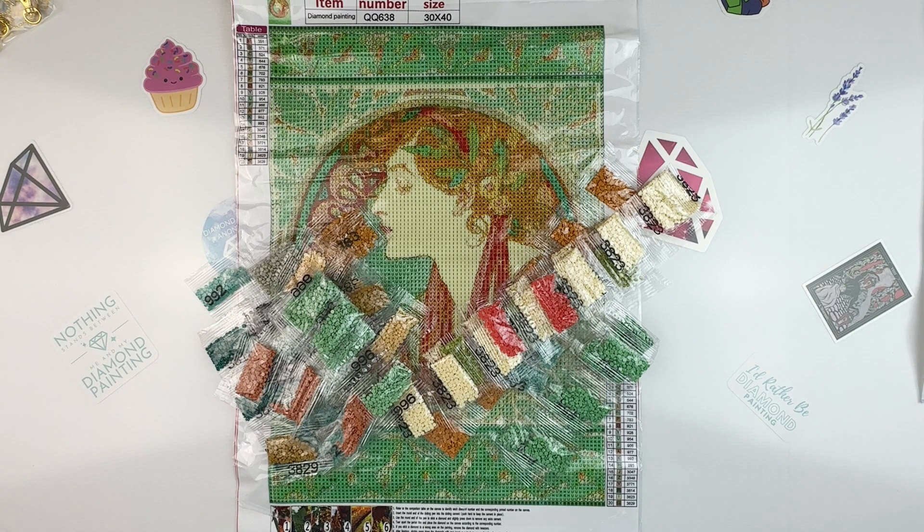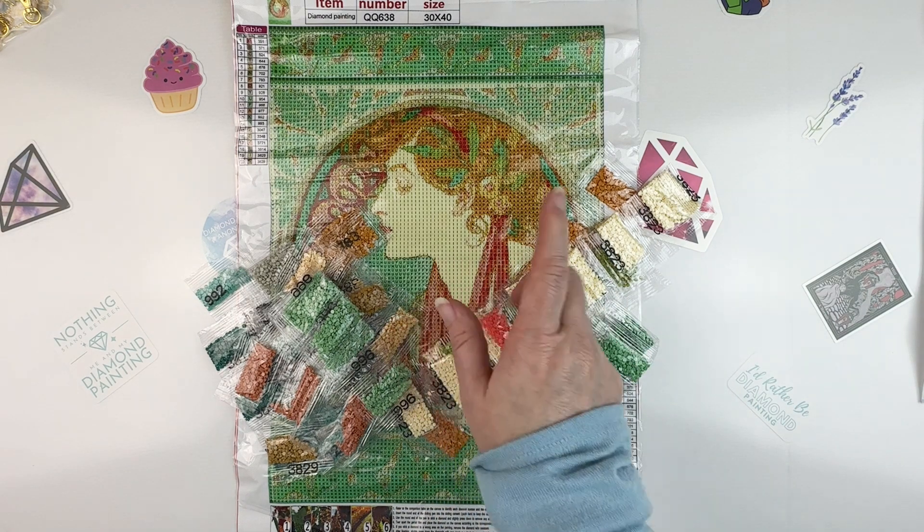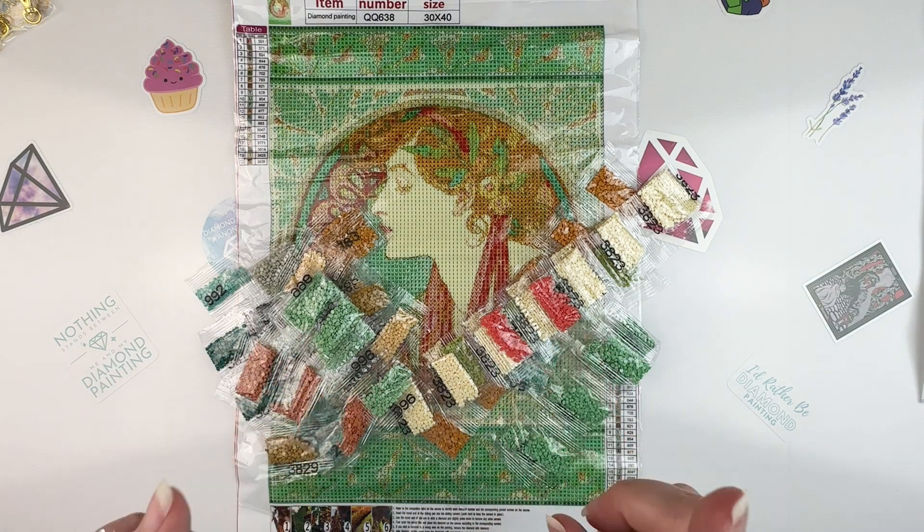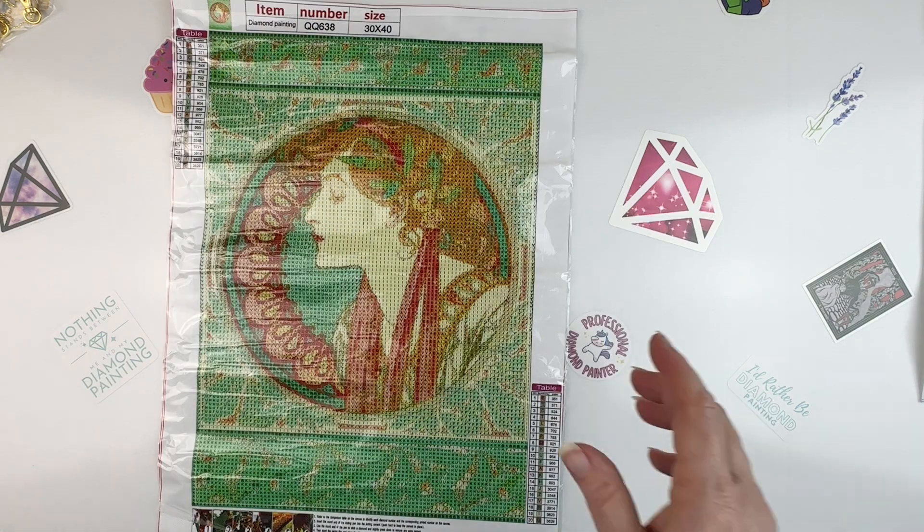You guys are probably sick of Mucha and I'm sorry, but I just love the Art Nouveau style. I should find a different Art Nouveau artist, but this is what I came across and I really like this one — I've not seen this actual piece anywhere else. I really like the greens and the reds of it; these pretty coral colors I think will be really pretty. Let me get these back in the box.